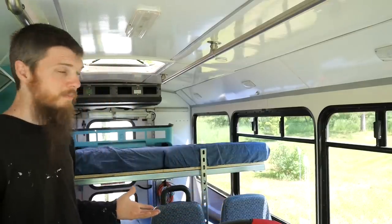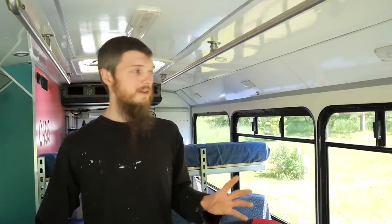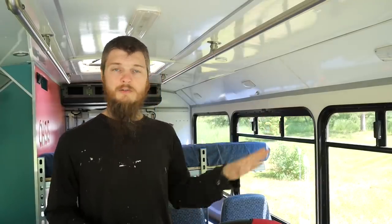Our bus conversion is really coming together but we're still missing one thing — privacy. We need to install curtains, so I'm starting that project today. I'm going to worry about getting the curtain rods installed, and we're hopefully going to be making our own curtains for the bus.